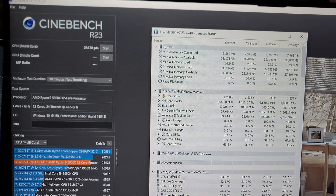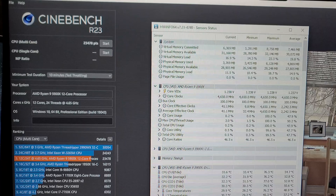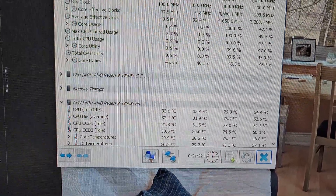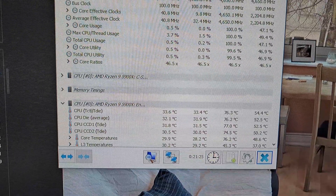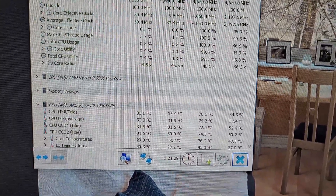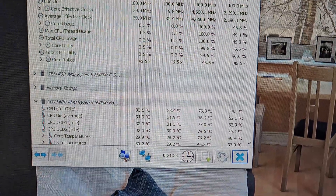To get a baseline, I ran a 10-minute Cinebench R23 run. My lowest temp was 33.4 degrees Celsius, and during that 10-minute run I had a max temp of 76.3 degrees.